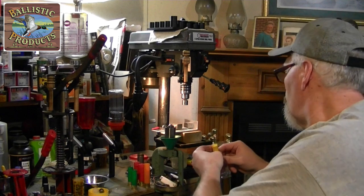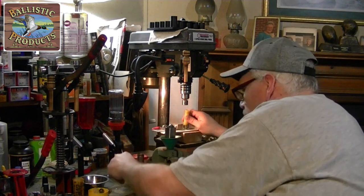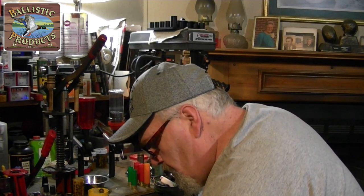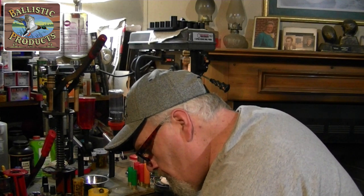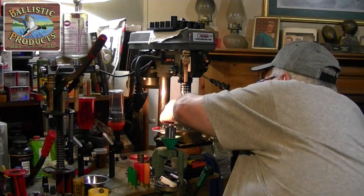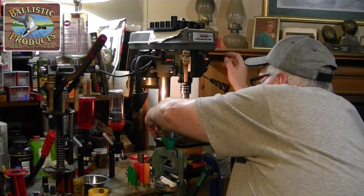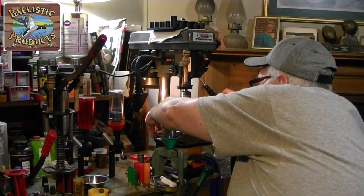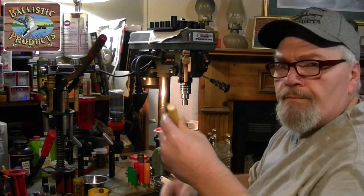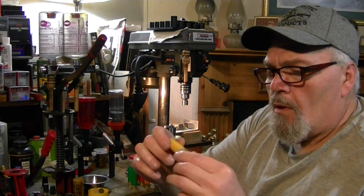I've got to get the overshot card installed. I'm using a little piece of adapter and a small piece of cushion wad in the vise to hold everything steady. Alright, let's go to the range and shoot it.